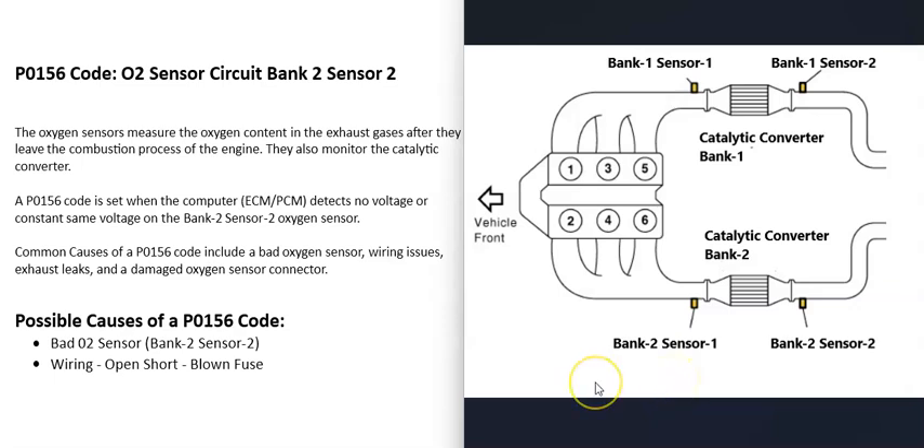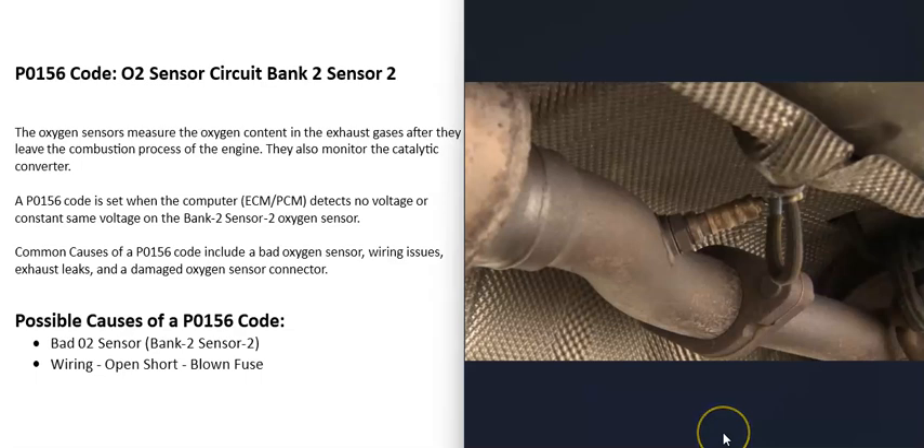There are going to be two O2 sensors on each bank of the engine, sometimes three. Sensor 1 is located before the catalytic converter and is called the upstream O2 sensor. Sensor 2 is located after the catalytic converter and is called the downstream O2 sensor. For the P0156 code, the sensor to locate is the bank 2 sensor 2.